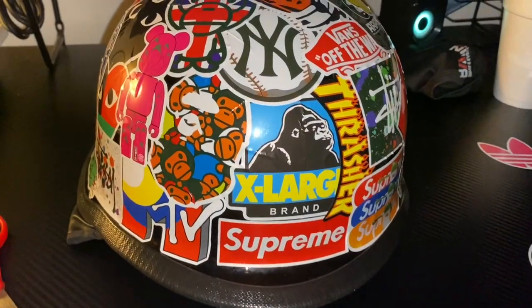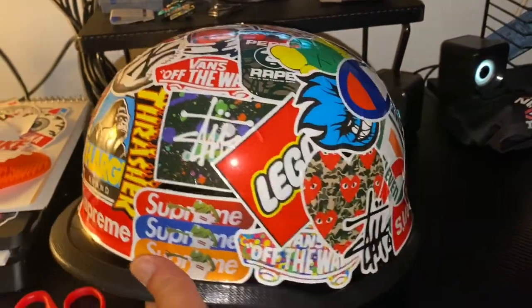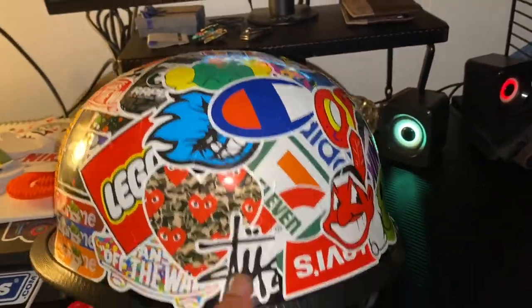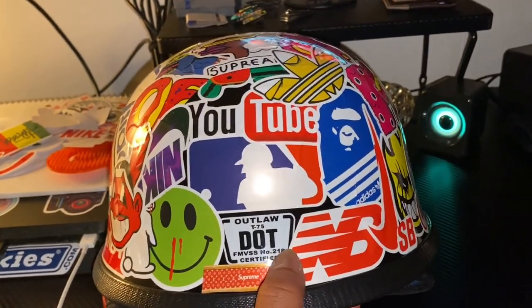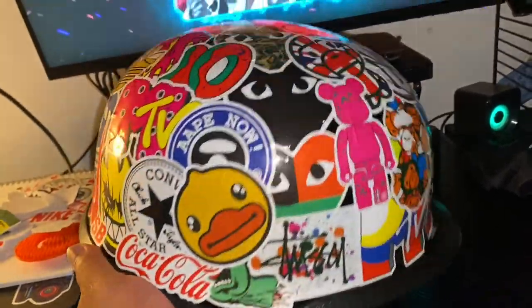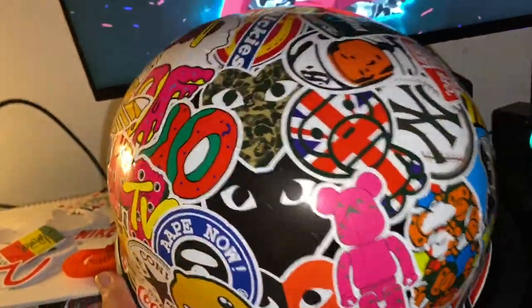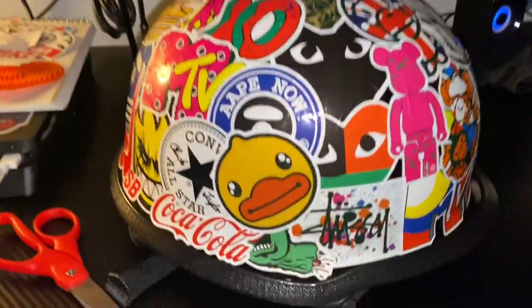Alright guys, the helmet is done. I cannot say I am not satisfied — it looks completely different, a complete transformation. I love it. Still got the design going on. I freaking love it, it looks beautiful, amazing. It's your boy, Two Smoke Vlogs.